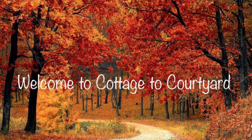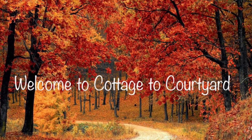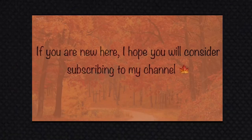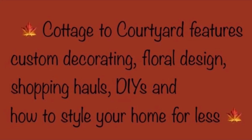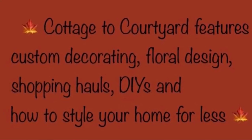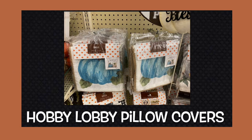Hello everyone and happy Friday, this is Deborah and I'm so happy to have you stop by Cottage to Courtyard. In today's video I'm going to show you all how I refreshed some pillow covers that I made last year out of two Hobby Lobby pillow covers by further customizing them and giving them a bit more fall color, and then I'm going to share a small haul with you of things from Ross and Hobby Lobby.